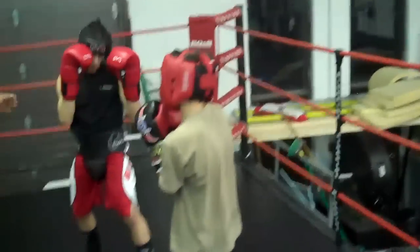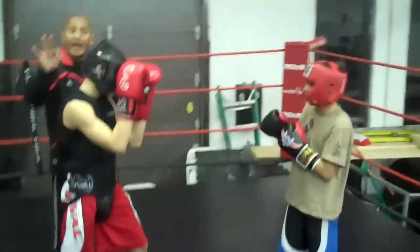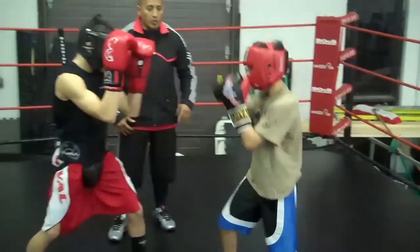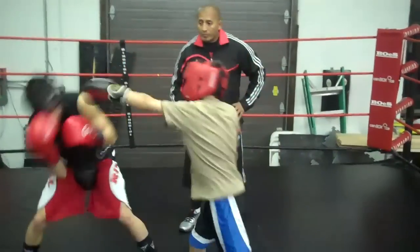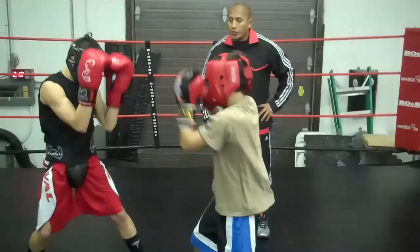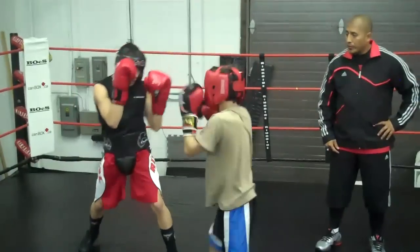Same thing with the southpaw — here's my southpaw fighter, here's my orthodox fighter. So the first three: catch-catch, go — one, two, three. Catch-block, go — one, two, three. And fade — one, two, three.